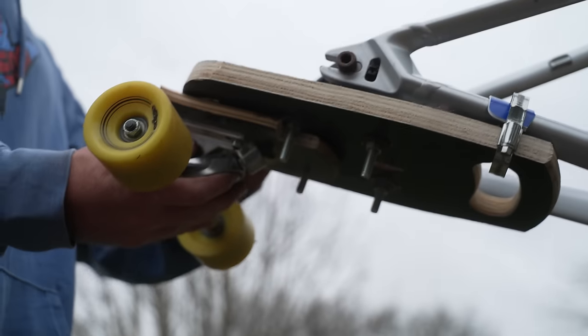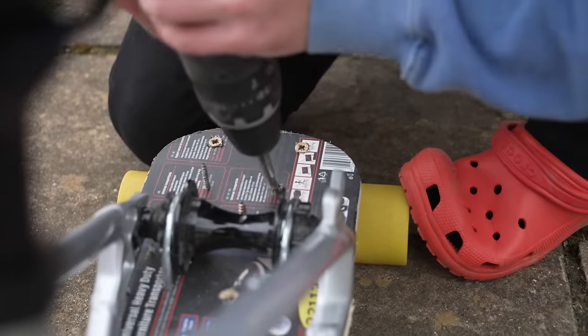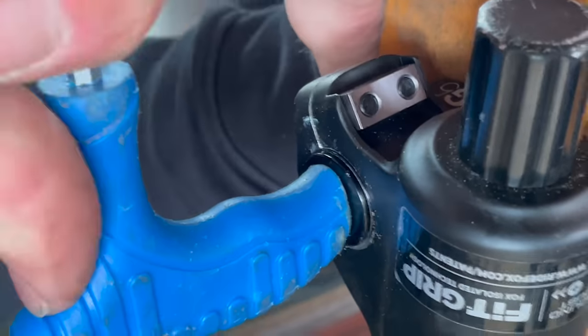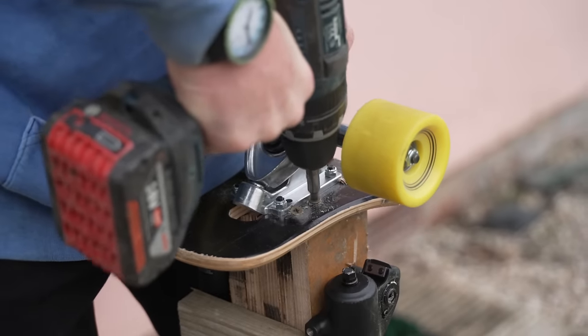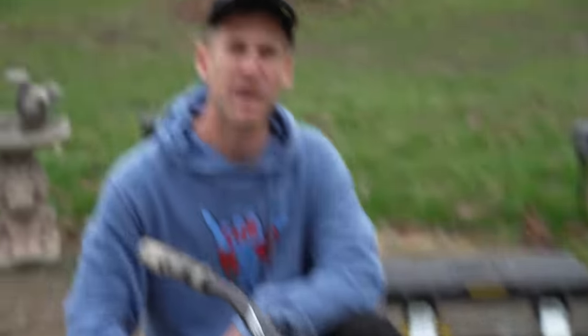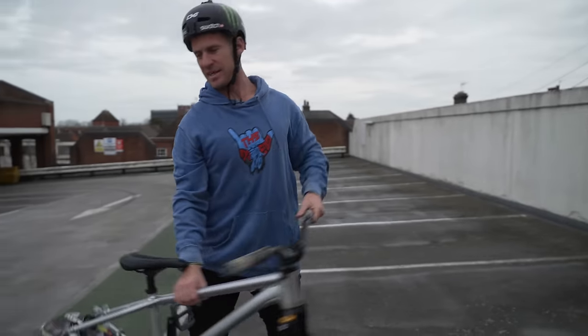That workmanship is just kind of like nothing else I've ever seen before. Now we've got to put the front truck on there. After fitting the pedals, the bike is ready for a shreddy, so let's head to a local skate park and see how this thing performs. On our way there, we thought we'd actually stop in at this multi-story to give this thing a test.